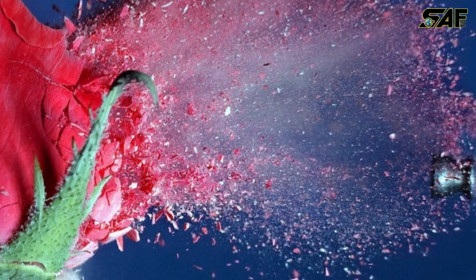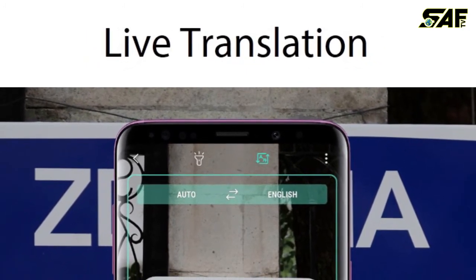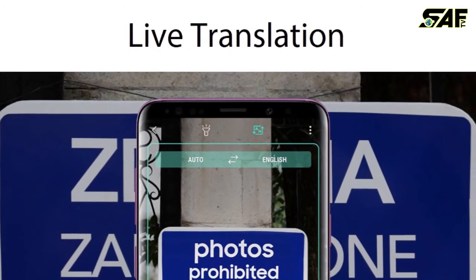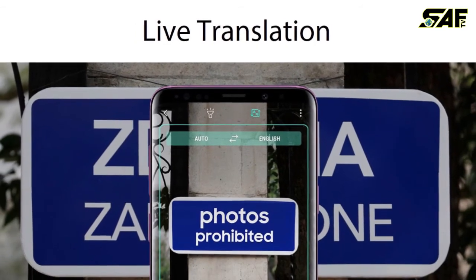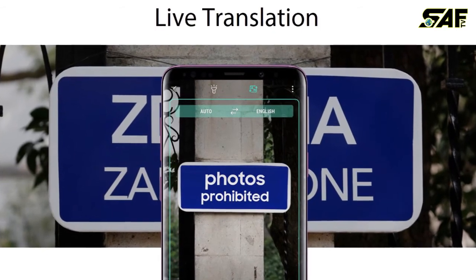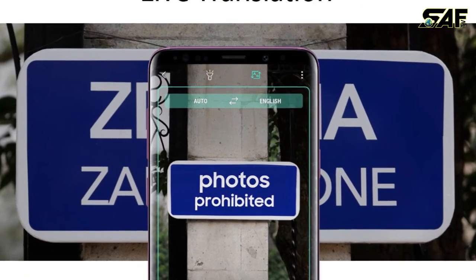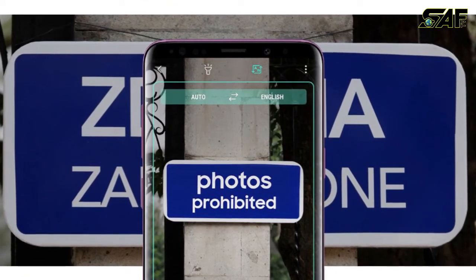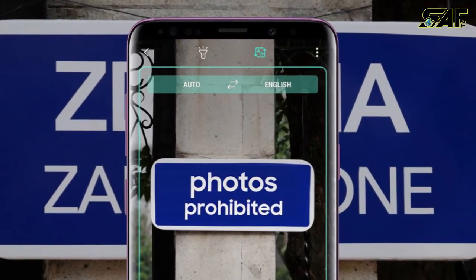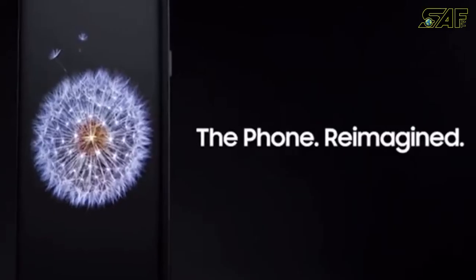The last special attraction is live translation, which is one of the best and most unique features of this phone. It can translate anything to help you understand what it is about — just by turning your camera on, you will be able to read and understand on-screen text in real time.